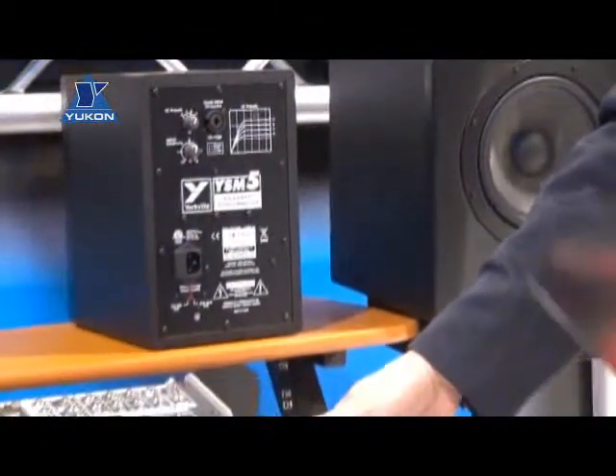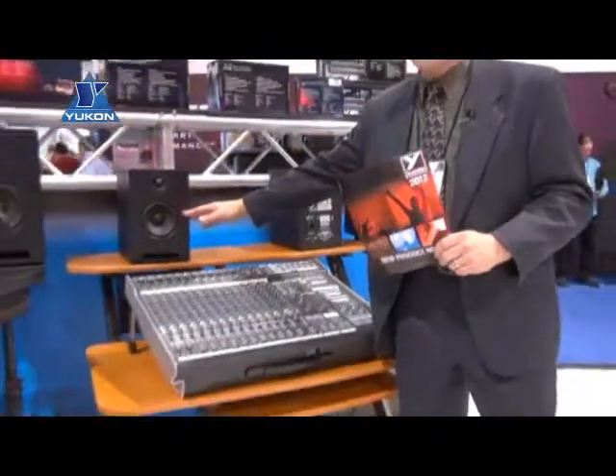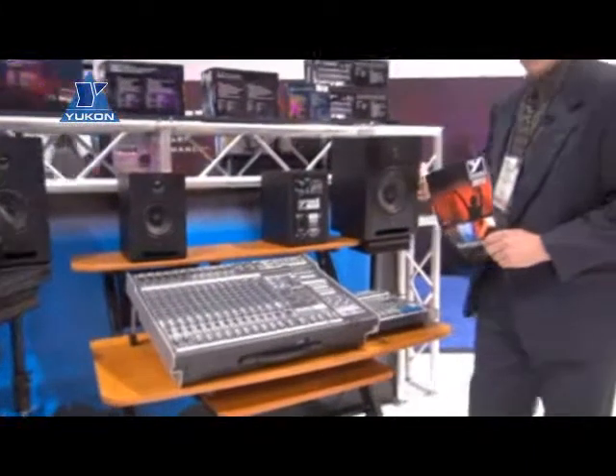Studio monitors. We're proud to release this year three new studio monitors: a 5.5-inch, a 6-inch, and an 8-inch.